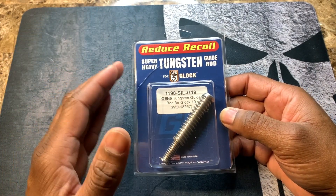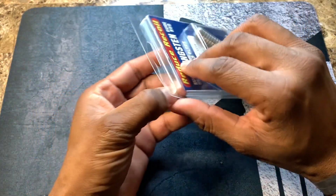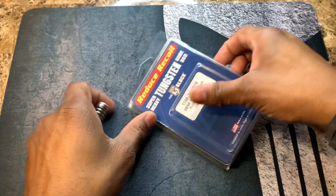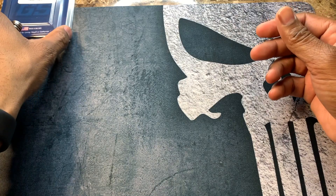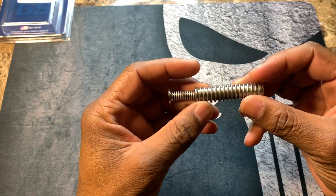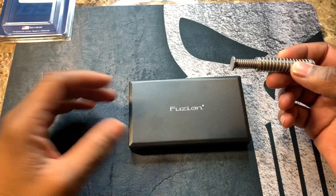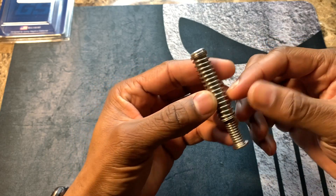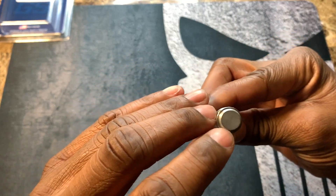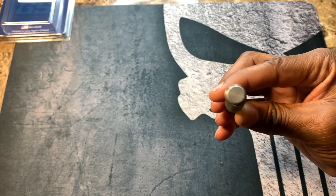I'm going to put it in and then shoot with it, so let's go ahead and open it up. This little thing has some weight to it. Comparing the stock guide rod weight to the tungsten guide rod, there's most definitely a difference — I have a scale and we'll weigh both of them in a few minutes. You have your upper spring, lower spring, and the guide rod in the middle, along with the end cap. You can get different colors for the end cap.